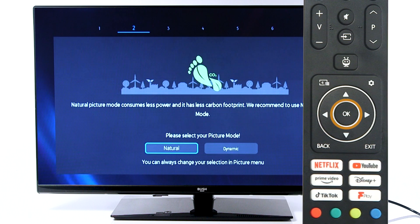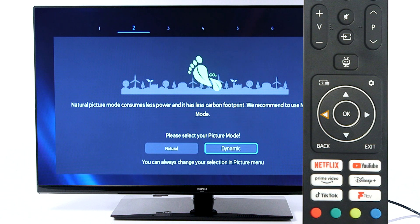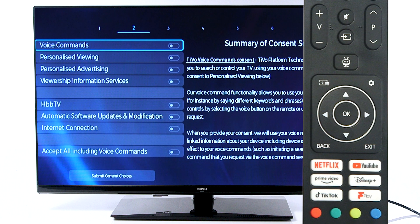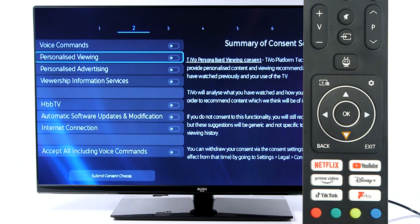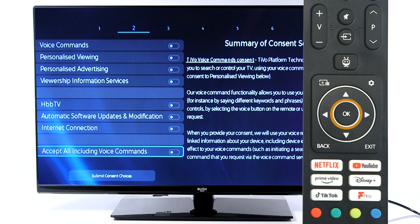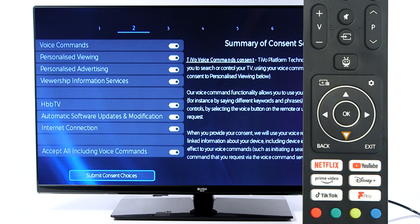Press OK to continue in home mode. Scroll to your desired picture mode and press OK to continue. From the list, select OK on each setting you consent to. If you consent to all settings, scroll down and select Accept All. Then scroll down to submit and press OK to continue.